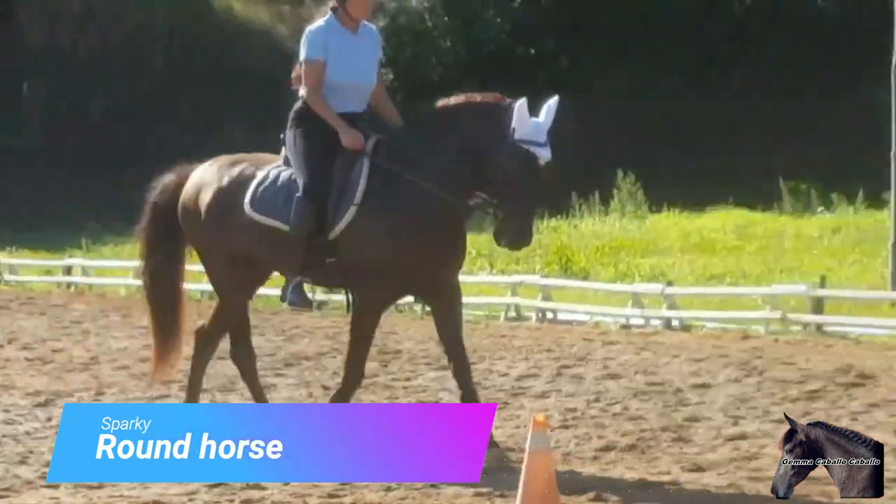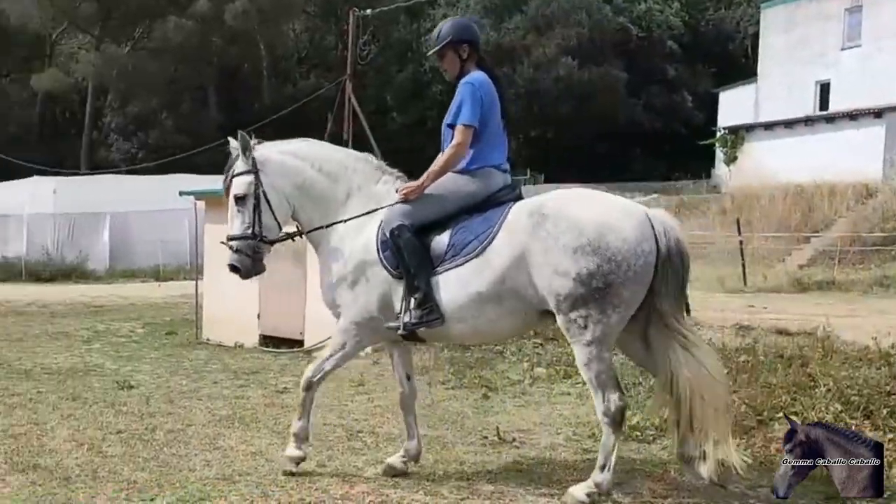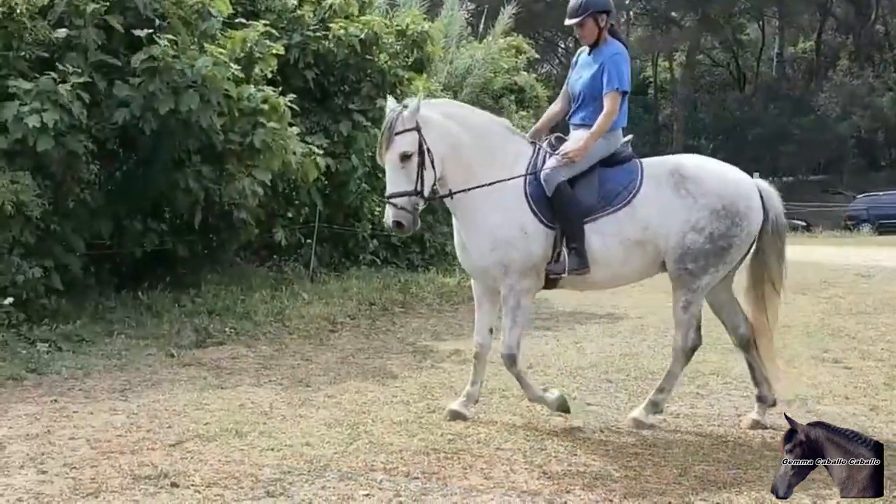If you don't have technique, changing the bit is useless. Here we have a horse that always goes with its head up, and in this way arches its spine, causing chronic back pain over time.